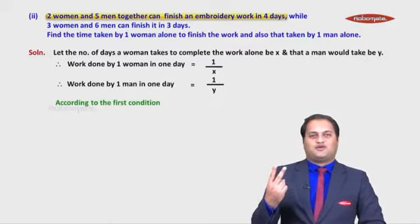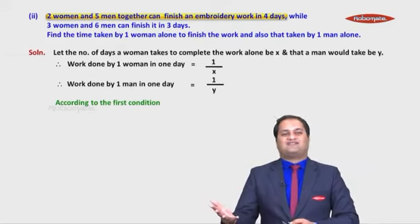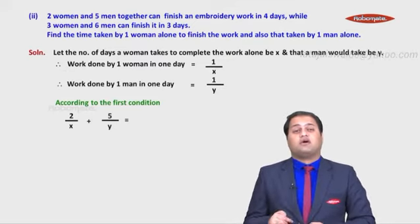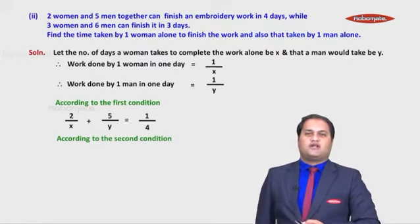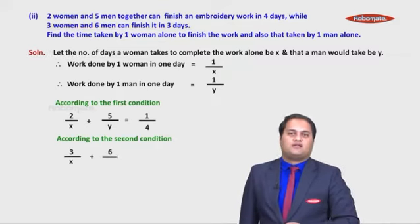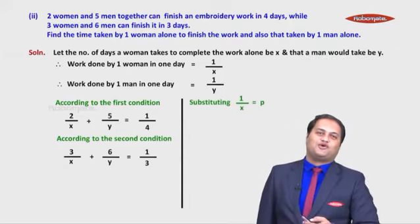One woman does 1/x per day, so two women do 2/x; one man does 1/y per day, so five men do 5/y. Together: 2/x + 5/y = 1/4 (since four days is the time taken, work done in one day is 1/4). For the second condition — three women and six men finish in three days: 3/x + 6/y = 1/3.